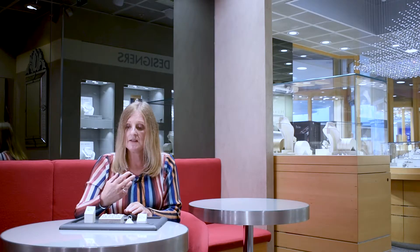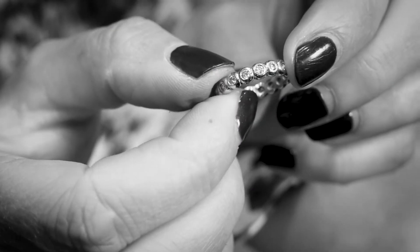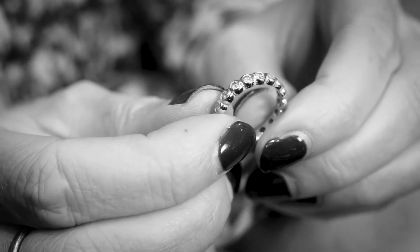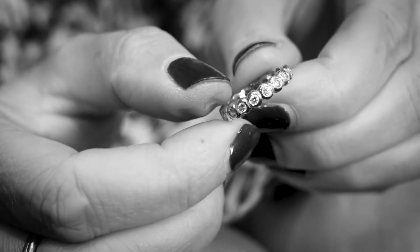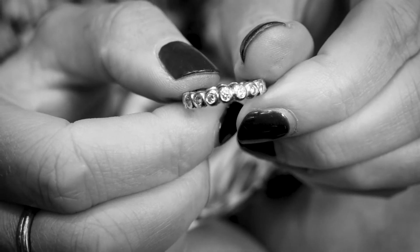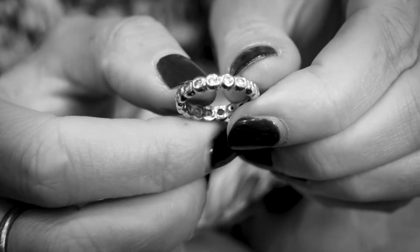Full eternity bands — again, it's a personal choice. Some people just like the continuity of diamonds all the way around. Also, if the ring moves at all, you never lose the full look because it looks the same wherever it moves — you will always see the diamonds. Whereas with a half band, if it does move slightly, you may then have the diamonds set off centre and you may see a little bit of a polished ring.